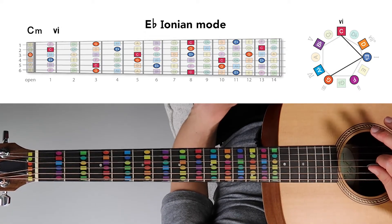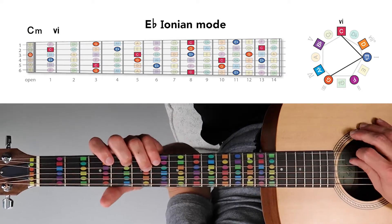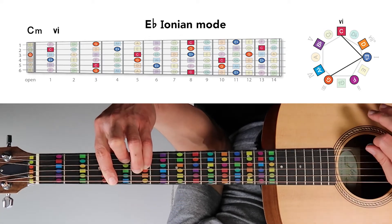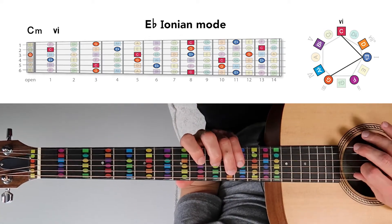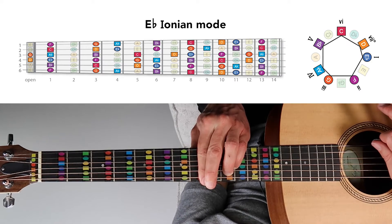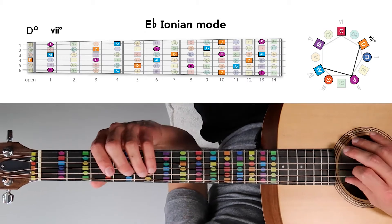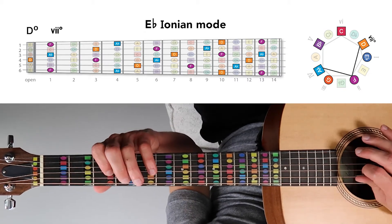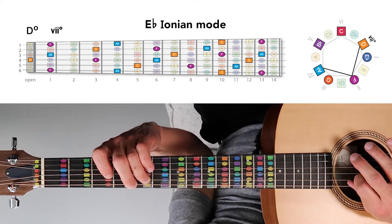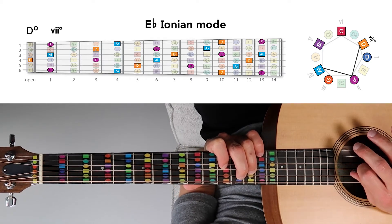Then we have C minor, the minor six, which is built from notes C, E-flat, and G. We've got C, E-flat, and G — this bar chord. We could also play it as C, E-flat, and G as a bar chord up here, and again in other positions up the fretboard. Then we have D diminished, the diminished seven chord in the E-flat Ionian mode, which is a combination of D, F, and A-flat — a darker, more dissonant sound. We could also play D, F, and A-flat as the D diminished chord up here as well.